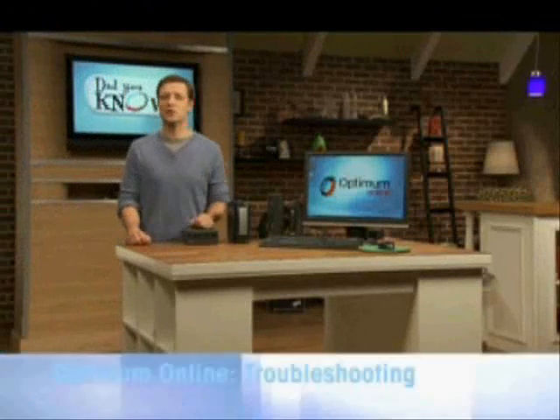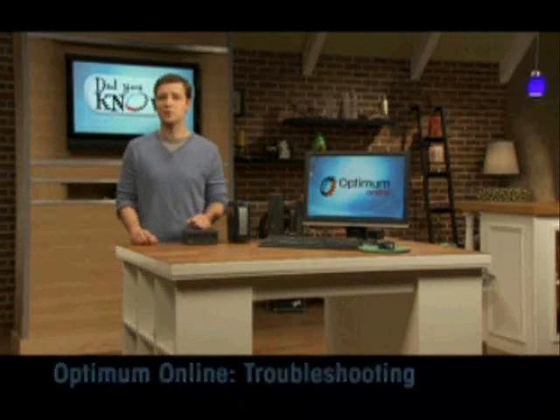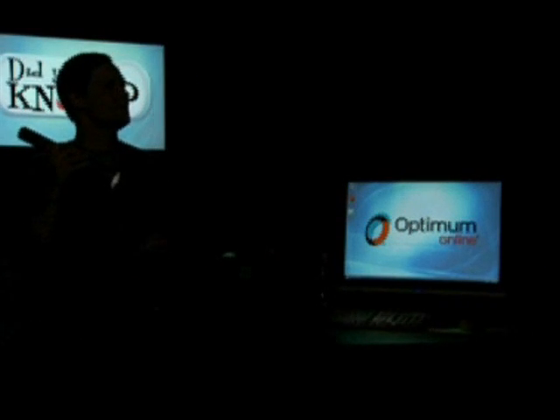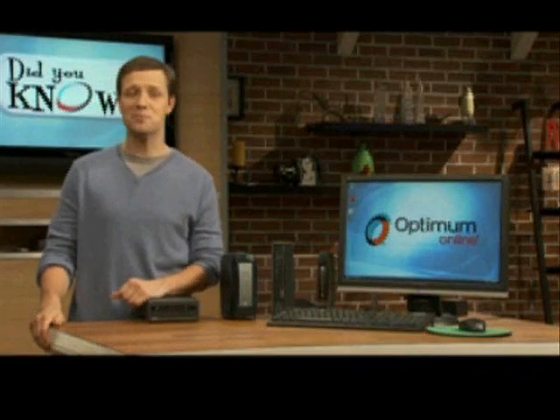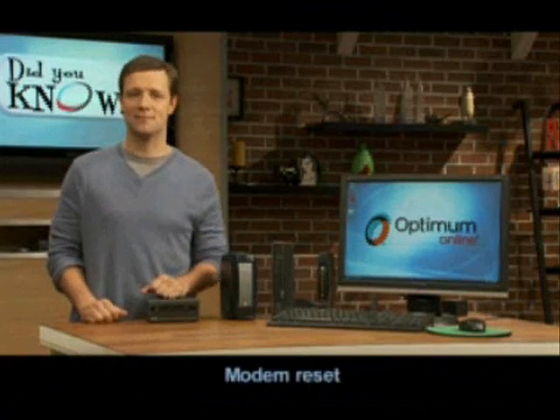Welcome to the 'Did You Know' section for troubleshooting. It's not a very long section because there really isn't that much trouble to shoot. Most often when a customer has a power loss, or their internet connection slows down or stops completely, there's a very quick, simple fix you can do yourself. I want to take a moment to show you this one easy trick to try if you ever find your internet service isn't behaving as it should — it's called a modem reset.